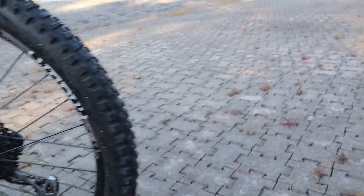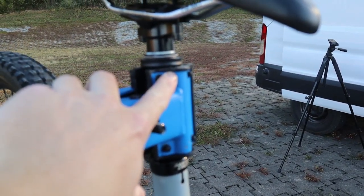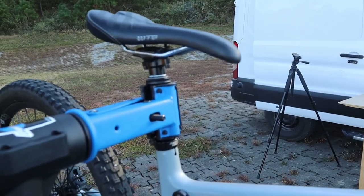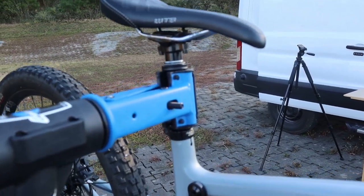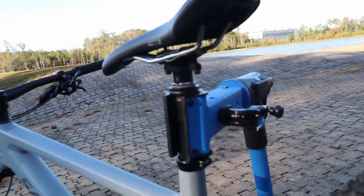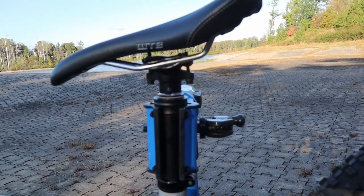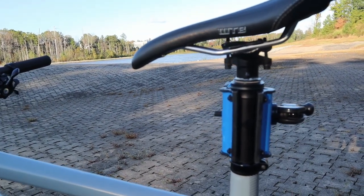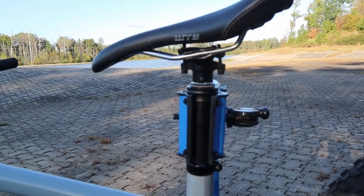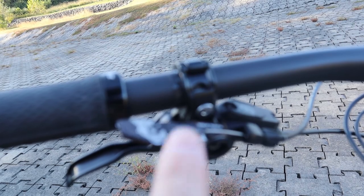The i9 wheelset is on the back as well. The other major change was putting a Fox Transfer dropper post with internal routing instead of the RockShox Reverb. When I received the bike, the hydraulic line was already pinched inside the frame — just a pain. I ended up ripping that out and trying the Fox Transfer. I had a 9.8 Fall Line dropper post when I initially weighed the bike, but it started developing air leaks and required too much cable adjusting between hot and cold environments. I've had zero issues with the Fox Transfer, and I paired it with a Wolf Tooth dropper lever — it's been phenomenal.